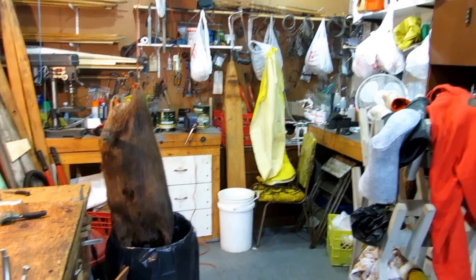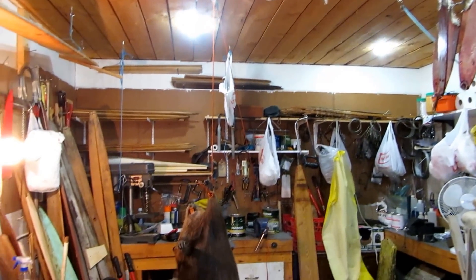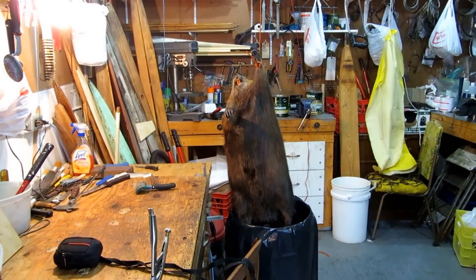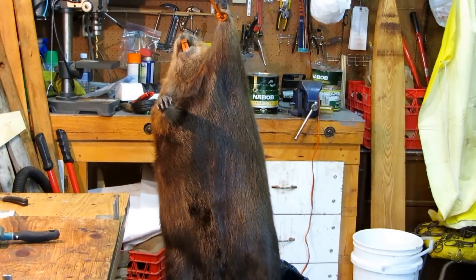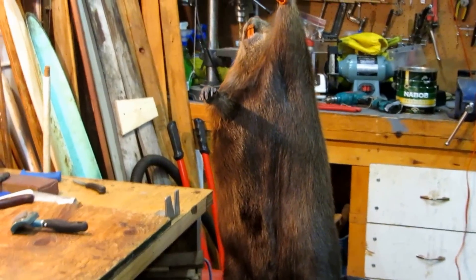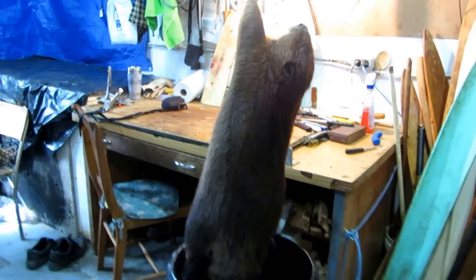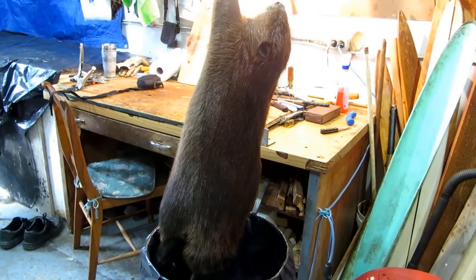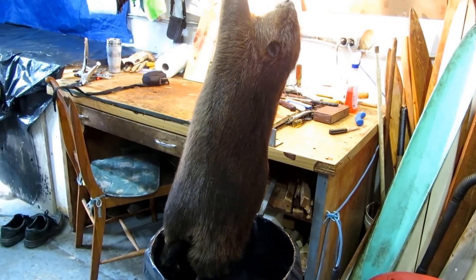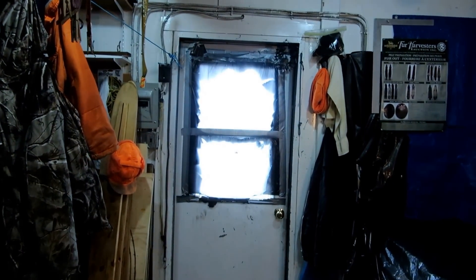Here we are in the skinning shed. You can see some nice rats that Russell just finished picking up a few days ago, and there's the beaver that I've caught. We're going to let him dry a bit and then we're going to have a good time looking after him. This is a beautiful beaver. You know why this beaver is kind of special for me? This is my first beaver caught in a ram snare — always been conibears or regular snares. So I'm quite happy. From the skinning shed, we will continue to do our skinning of this beaver.